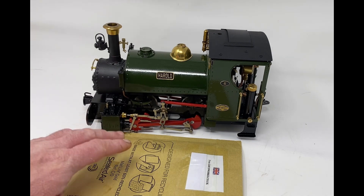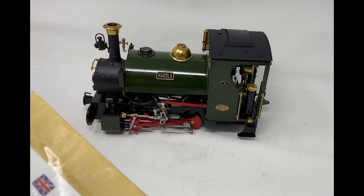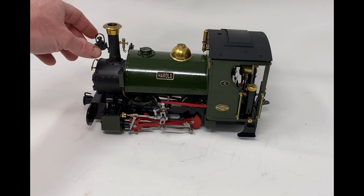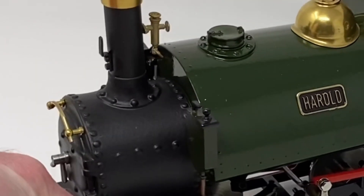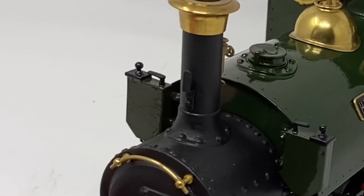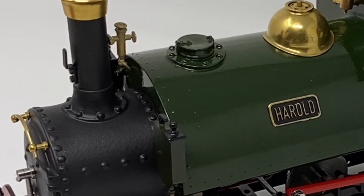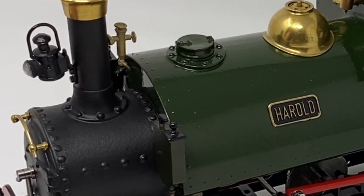Before I open up or unbox this padded envelope, I shall go through what I have bought from them before. So we start at the front. I bought this lamp bracket, which has 10BA bolts, which I drilled and tapped the chimney for. That's quite nice, especially with this Swift 16 lamp on there.